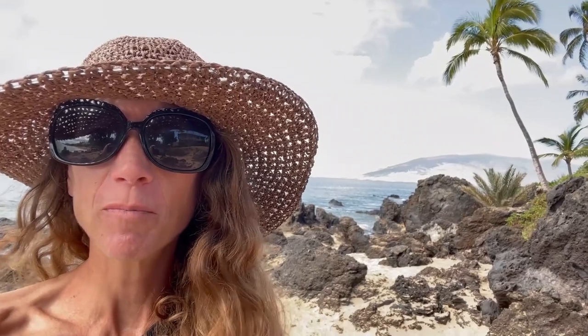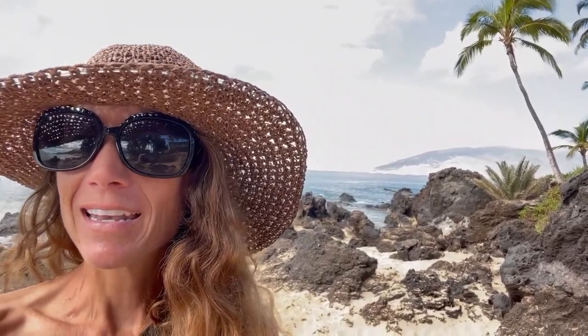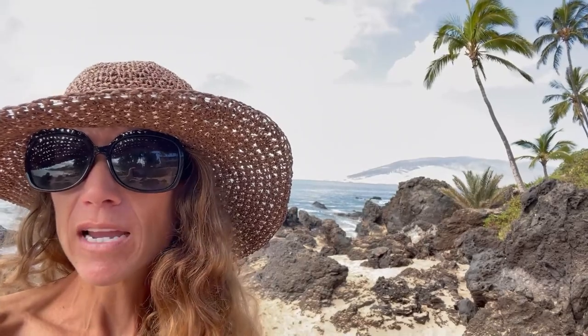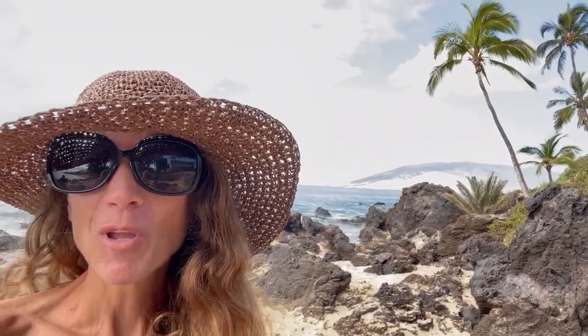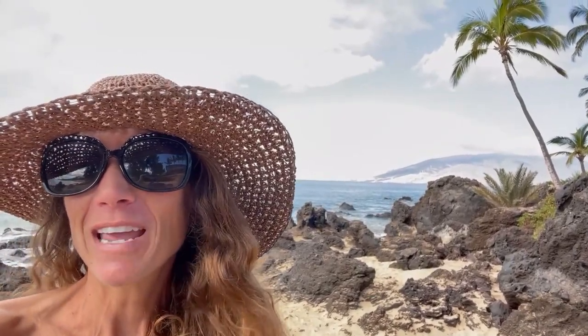If you want to change your life like I've changed mine with food, I would be honored to help you. Many of you don't know that I was twice my size. I had acid reflux, PCOS — polycystic ovarian syndrome — depression, and IBS — irritable bowel syndrome. And food changed my life. If you want perfected meal plans made by me and personal help with supplements or modifications — if you have Hashimoto's, Graves, IBS, or PCOS — contact me. You can go to keto-adapted.com or mariamindbodyhealth.com.